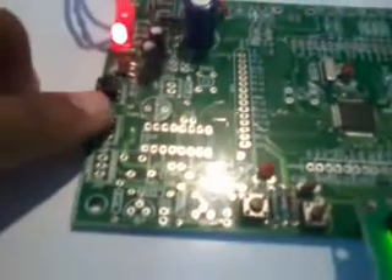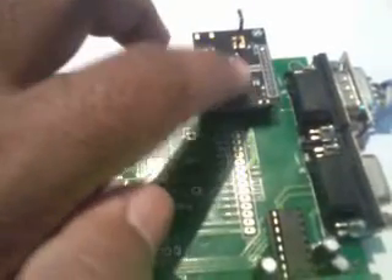To enroll fingerprints, we use the fingerprint enrollment software to store fingers into internal memory first. When a student enters the college, they place their finger on the fingerprint sensor. A switch connected to P0.21 is used. If the finger exists in the database, the microcontroller sends the information through Zigbee via UART0 to the PC.